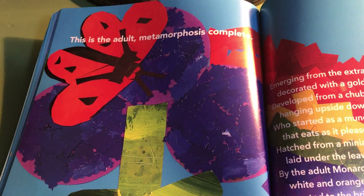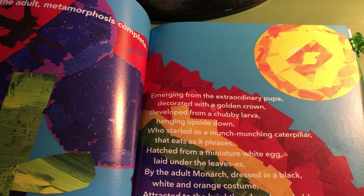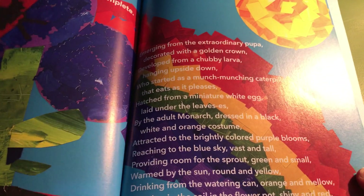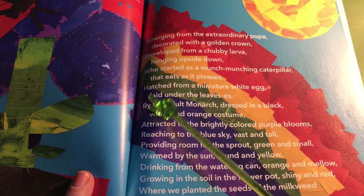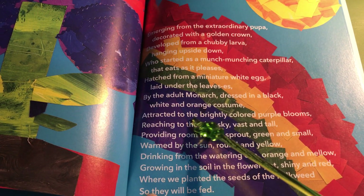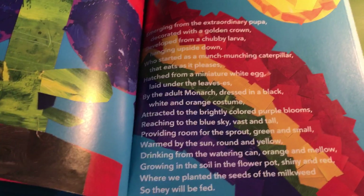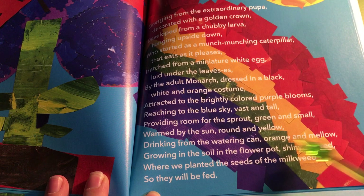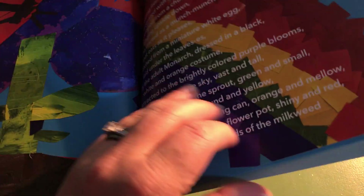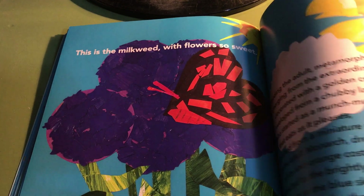This is the adult, metamorphosis complete, emerging from the extraordinary pupa, decorated with a golden crown, developed from a chubby larva, hanging upside down, who started as a munch-munching caterpillar that eats as it pleases, hatched from a miniature white egg, laid under the leaves, by the adult monarch dressed in black, white and orange costume, attracted to the brightly colored purple blooms, reaching to the blue sky, vast and tall, providing room for the sprout, green and small, warmed by the sun, round and yellow, drinking from the watering can, orange and mellow, growing in the soil in the flower pot, shiny and red, where we planted the seeds of the milkweed so they will be fed. This is the milkweed with flowers so sweet.